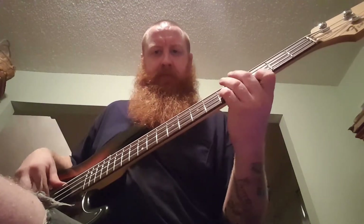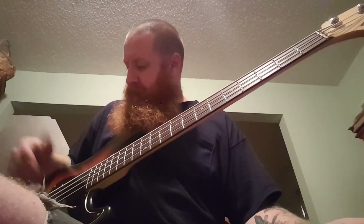You can hear a nice difference between that and the P-bass. P-bass again, then both pickups, and now the X2N. Yeah, I don't know — I'm happy with it, sounds cool.